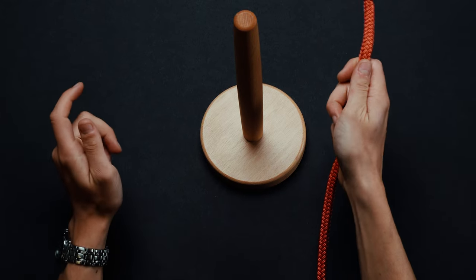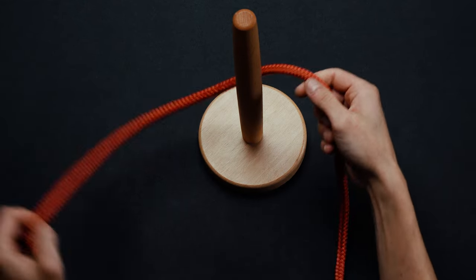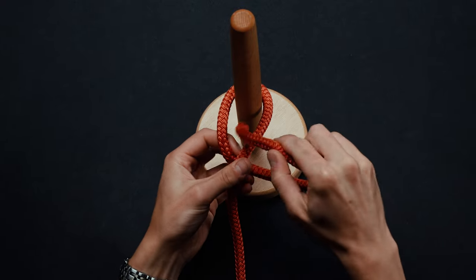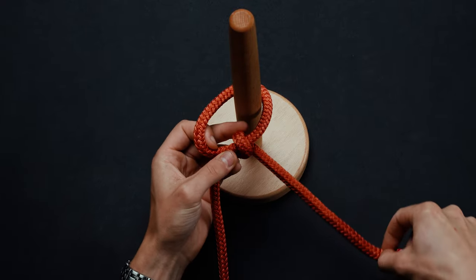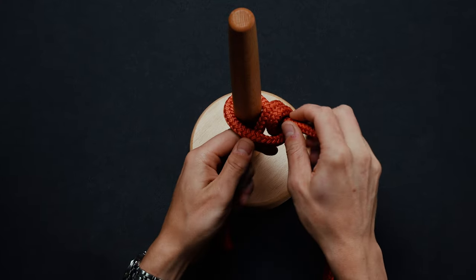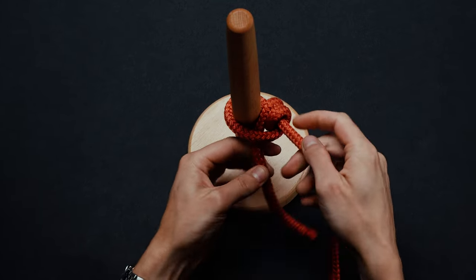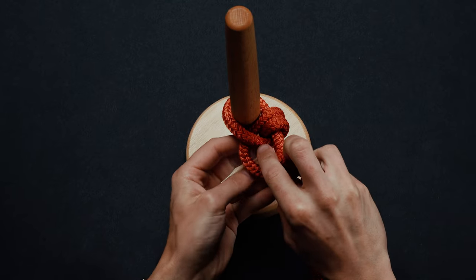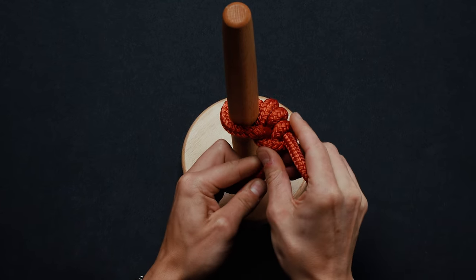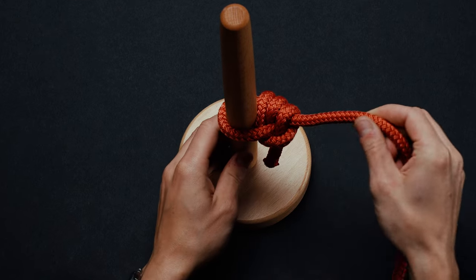Take a generous length of rope and bring it around a post or similar object. Pass the free end under the standing segment and between the two sections of rope. Repeat once more, working toward the post. Coil the free end under and around the standing line above the coil you have just made. Tighten the knot by pulling on the free end. You have now completed a taut line hitch.